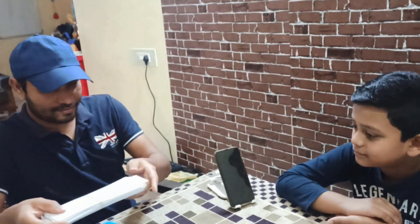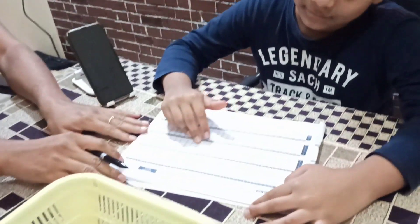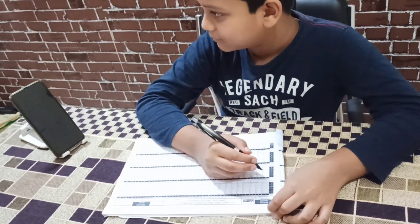So let's do set practice — set 100 sum, 8 minutes. Start. Start the timer.